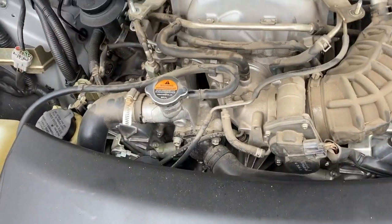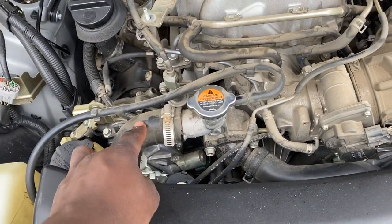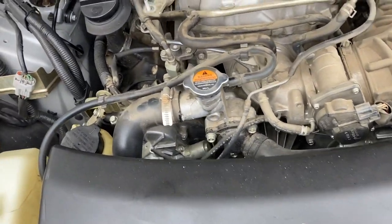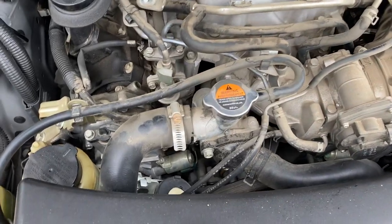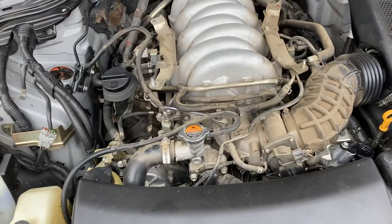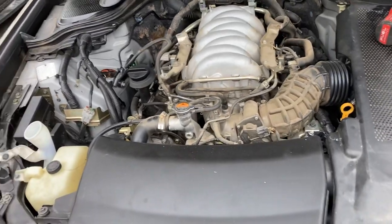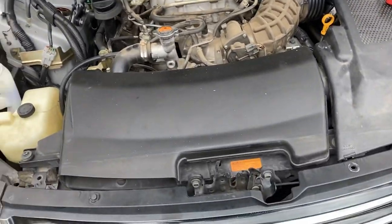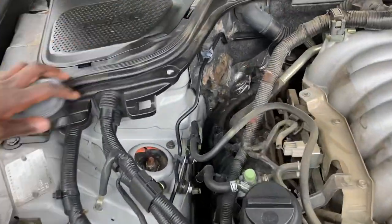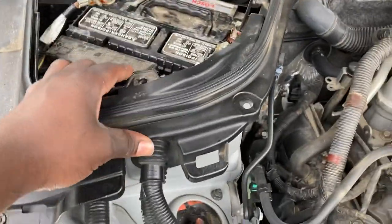Another thing I noticed is they used the wrong clamp for the hose — worm screws. People think they're doing the best thing but they're not right for this application. Right now this is a post-purchase inspection, just to know what's coming at you. We've been addressing maintenance items: loose clips, the fender liners were all loose over here, and the way the battery was replaced.